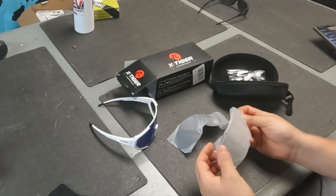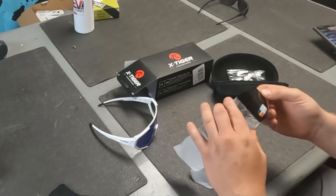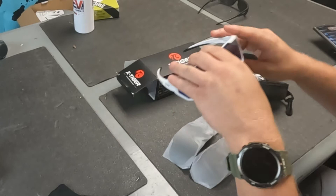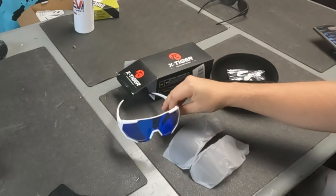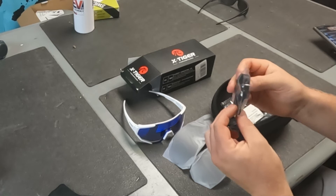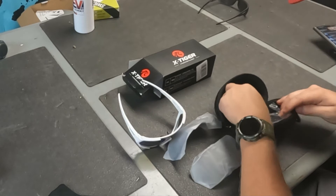So it looks like with these we get a clear lens and a tinted lens. These are 100% UV blocking and polarized. I believe if you get the four lens option you get maybe an amber lens too. The one that's in the glasses is like a blue mirrored look — I don't have any idea what that is, maybe you guys can tell me.